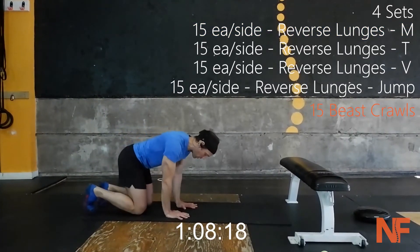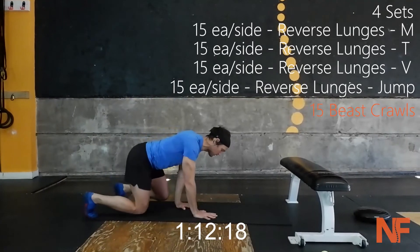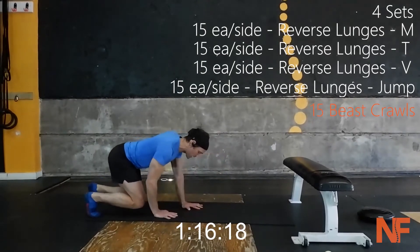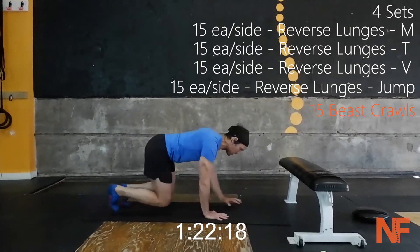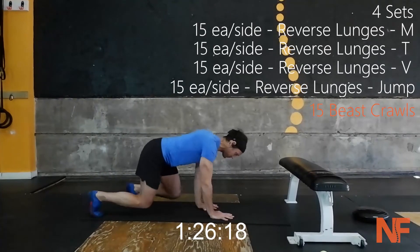Starting the beast crawl — keep the torso nice and stable, both limbs lift at the same time. Three forward, three back. Each time we go forward it counts as one, each time we go back it counts as one.